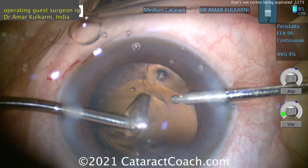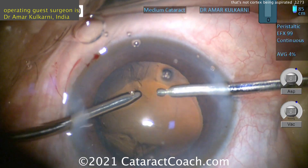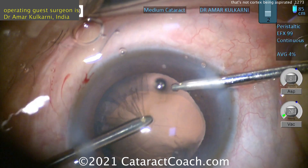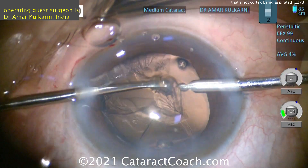So do the cleanup here on the areas that have better support. Then that one area — which is the inferior part of your video screen — maybe we can leave a little bit and come back to do it after we get the CTR in. But be very cautious pulling too much in that area.